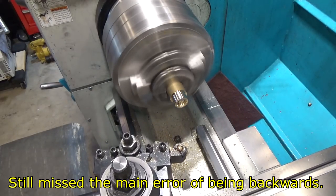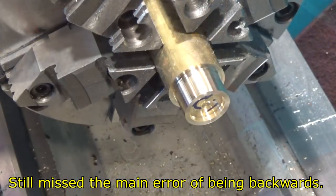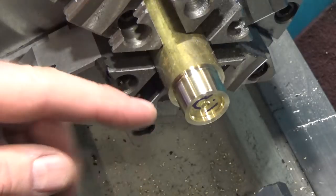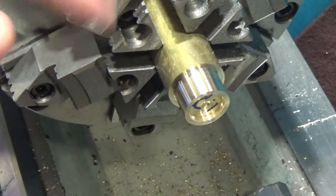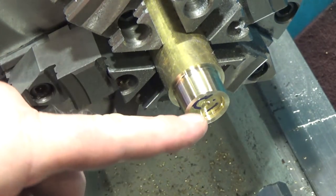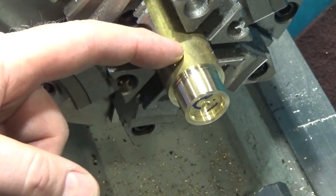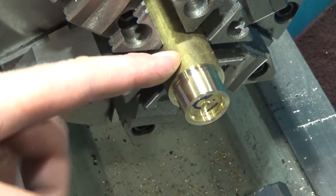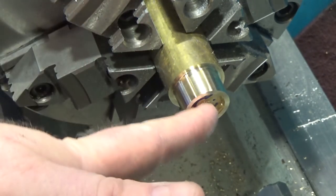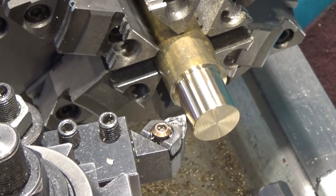We've got the outside taper now, so we can cut the inside — we've got to cut that fairly closely. I was so concentrated on getting the taper right, but I realized a screw-up: this opening needs to be on the other side, on the large side, because that's where it's getting pressed on. I really should cut the taper going the other direction so I can hollow it out from this side before parting it off. That was a silly screw-up on my part, so I'm going to part this off and make it again.